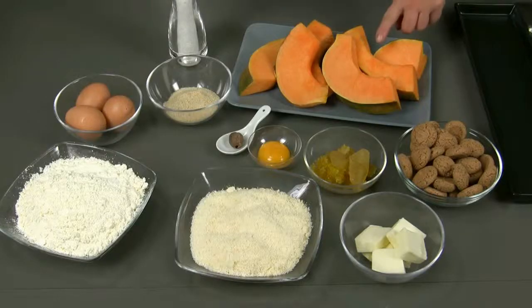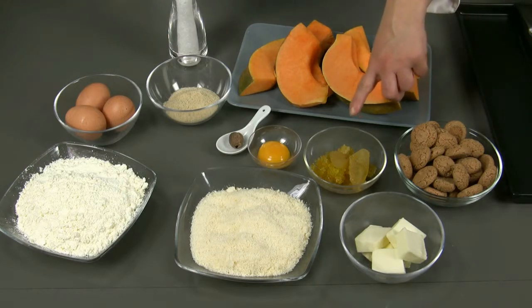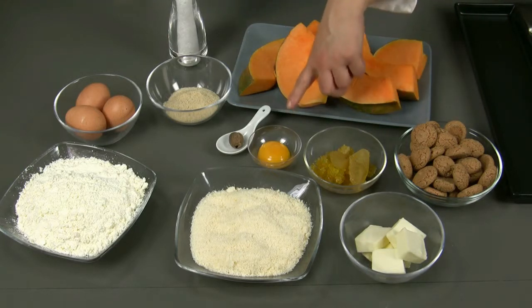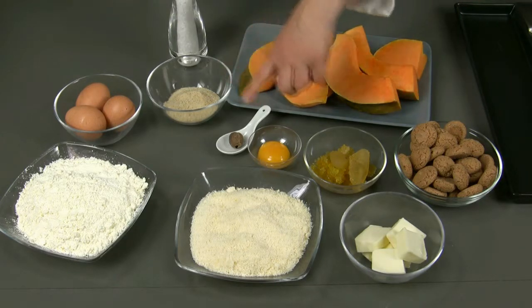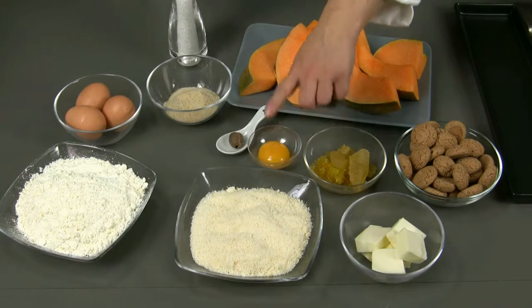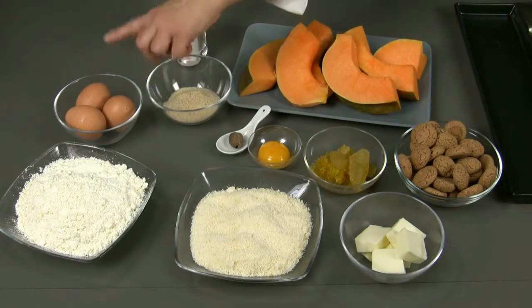The ingredients we need for about 4 to 6 portions are 800 grams of pumpkin, 100 grams of amaretti biscuits, 100 grams of apple mustard, 1 egg yolk, 1 pinch of grated nutmeg, 2 or 3 tablespoons of breadcrumbs, 160 grams of grated grana, 80 grams of butter, 300 grams of flour and 3 eggs to prepare the dough.